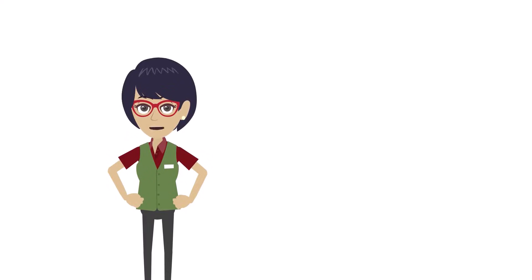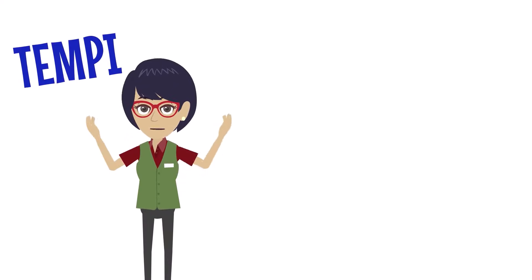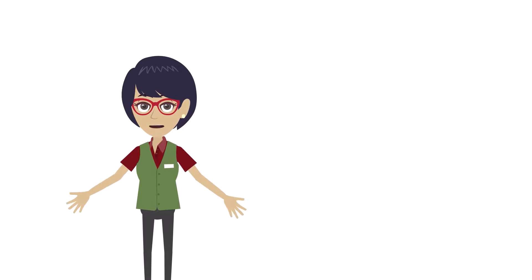Hi, and welcome to Tempe's Virtual Help Center. My name is Tempe. I'll be your virtual guide.